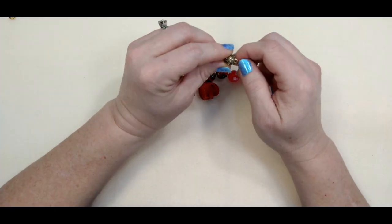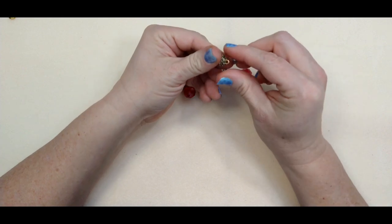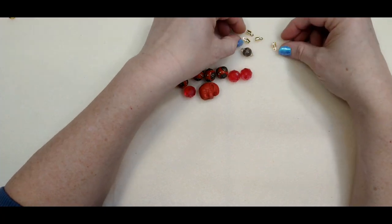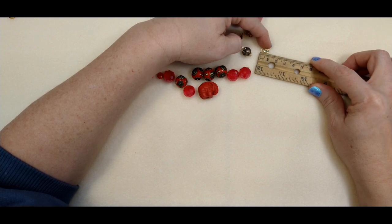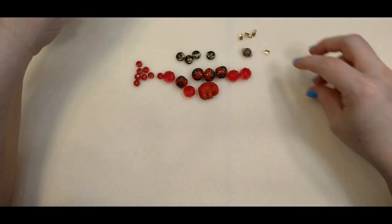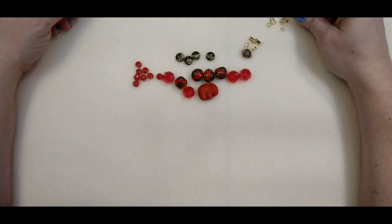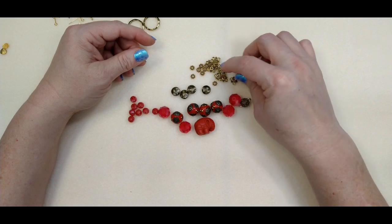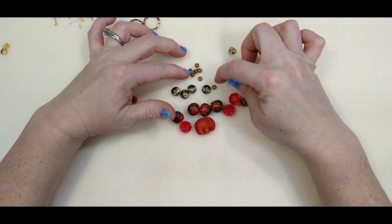I have a Jesse James really beautiful rhinestone clasp. I have four cord ends — about eight to nine centimeters — and you're going to need four of those. You're going to need some jump rings: a couple of six millimeter, a couple of eight millimeter, and a few four millimeter. You're going to need all of these really pretty bead caps, and I'm using all of the little daisy spacers too.